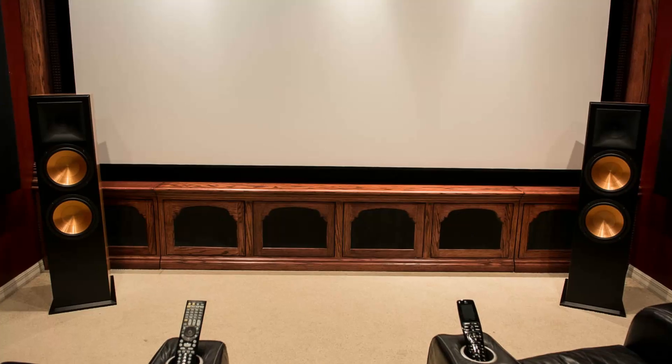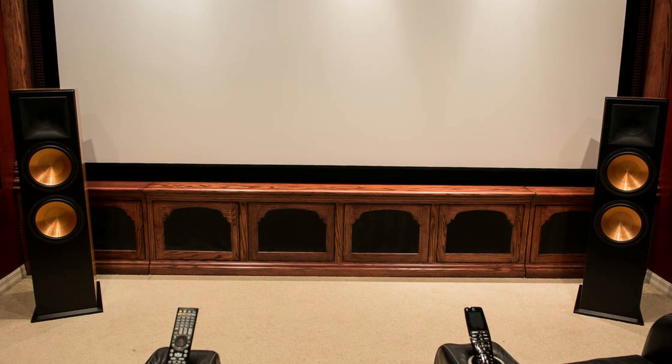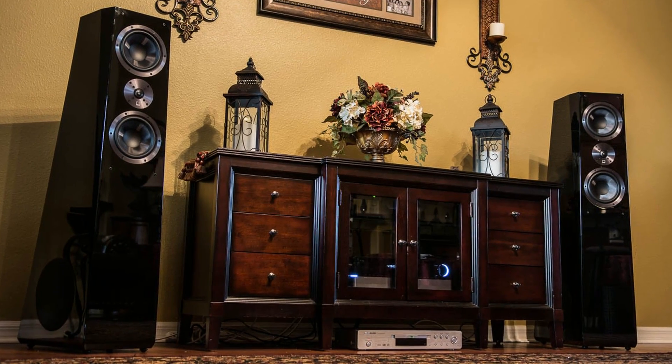Alright guys, if you've been following the channel, you know that I've been reviewing the Klipsch RF7 version 3s as well as the SVS Ultra Towers. Originally I had the Klipsch RF7 v3s in the theater room and the SVS Ultra Towers in the living room. After reviewing the Klipsch, I wanted to bring the SVS in here to find out how well they perform for movies.